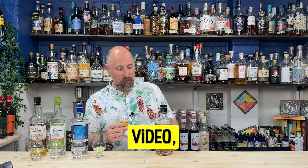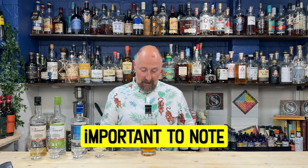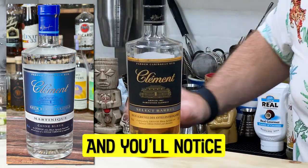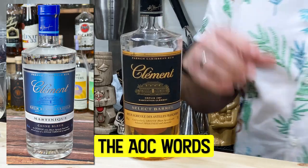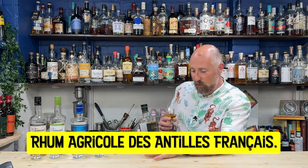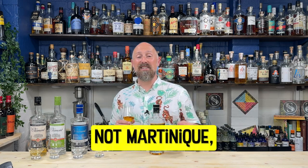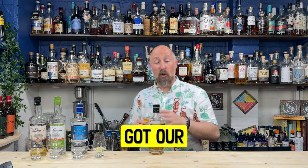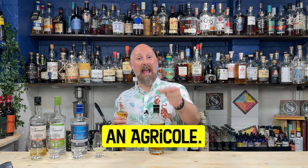Fresh off the back of filming the Cane Blur video, we're now moving on to Clermont Select Barrel. It's important to note — I'll give you a close-up — this one hasn't got the AOC. You'll notice it doesn't say Martinique, doesn't say Agricole, or the AOC kind of words. What it says is 'Rhum Agricole d'Antilles Françaises.' So basically it's French Rhum Agricole, but it's not Martinique AOC, even though it's made on Martinique. So we've got our first example of a non-AOC rum from Martinique, but it's still an Agricole — that's the point.